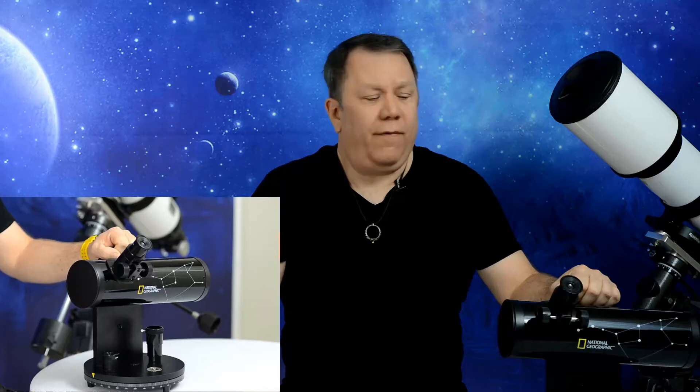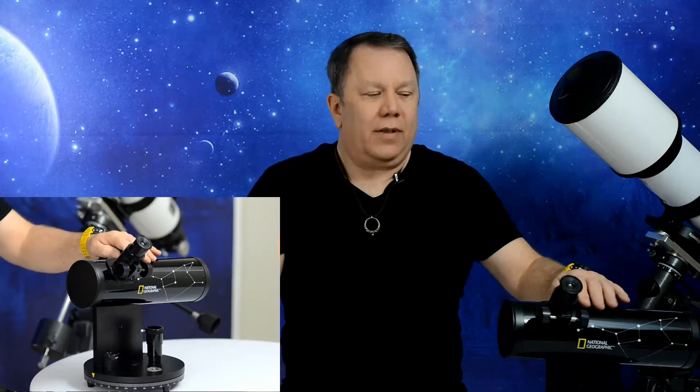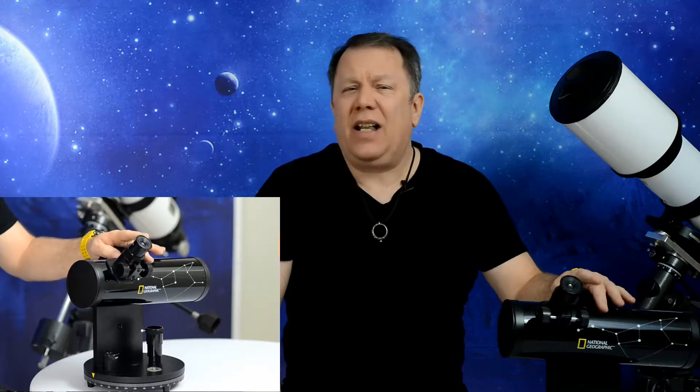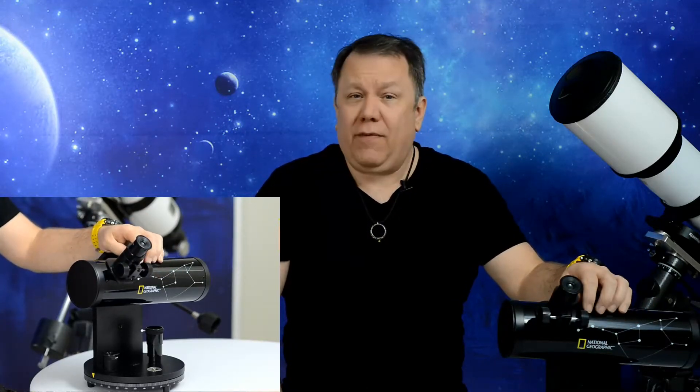Today we're going to be reviewing the National Geographic 76x350 Tabletop Reflector Telescope — this little guy right here. I was looking for something for a friend; I wanted something they could use quickly out on the picnic table while camping. Nothing they had to really assemble, and I sure didn't want anything expensive. So I saw this little guy on sale, believe it or not, at Macy's.